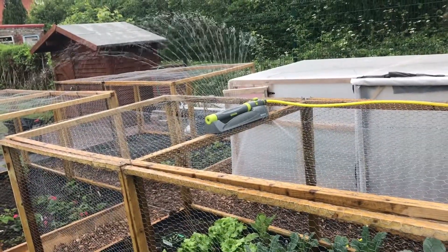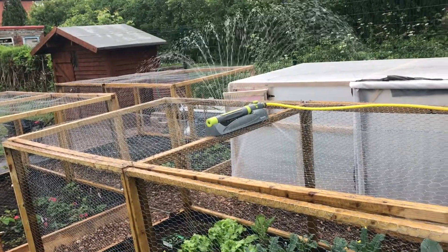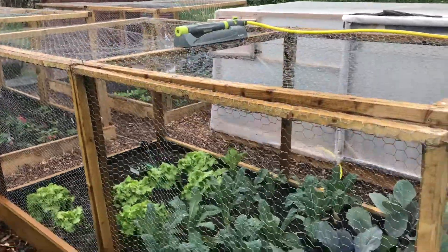Where I live it's generally quite wet and I don't need to water the veggies every day. If you have concerns about the amount of water, this solution might not be for you, but it was very simple, cost-effective, and it works a treat for me.